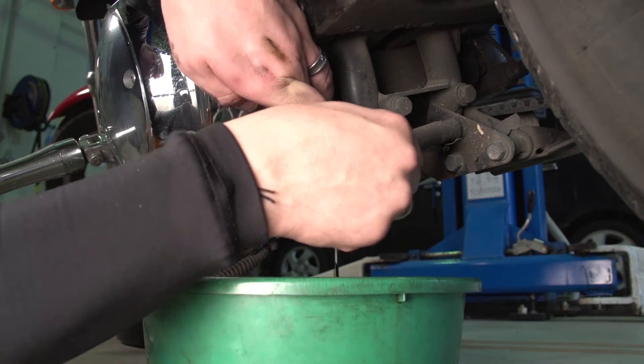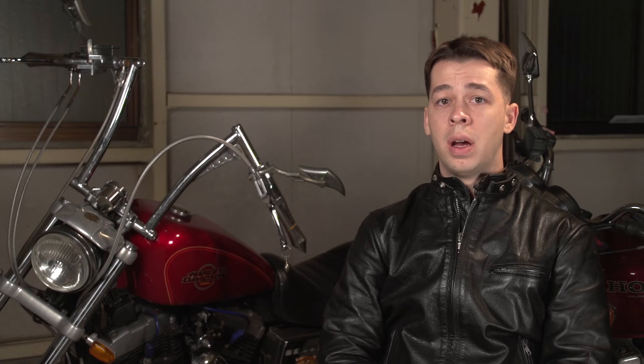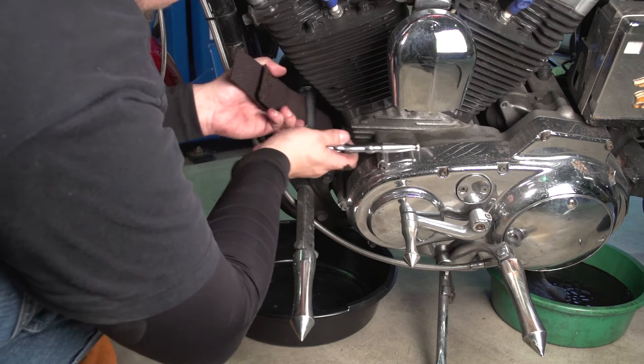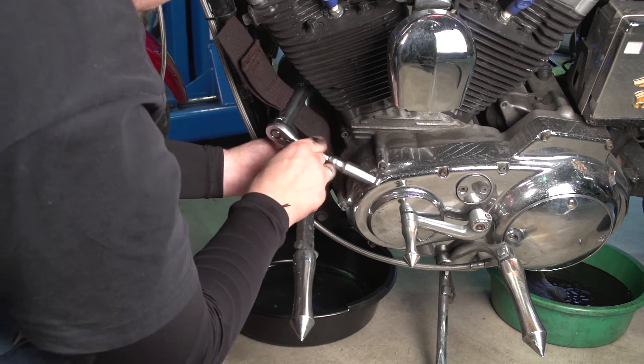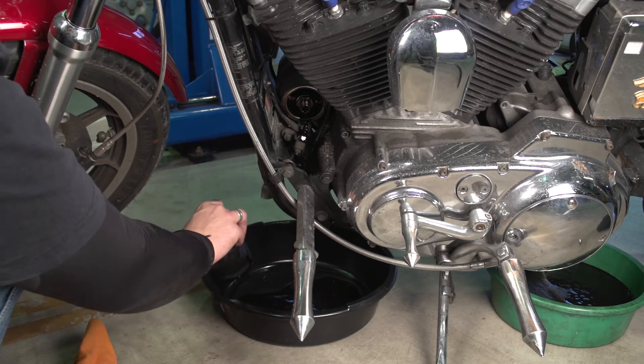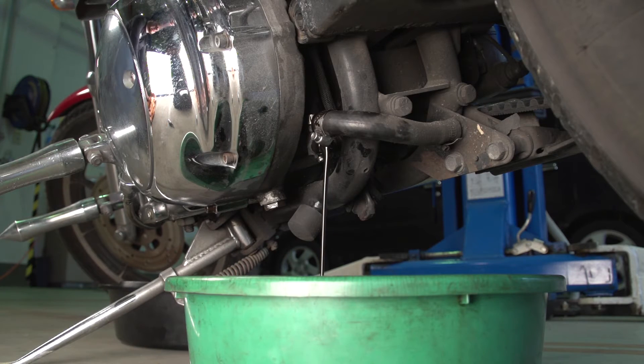Then unscrew the main drain line. After that, place a second pan underneath for the oil filter, then use your strap wrench to unscrew the oil filter. The oil will begin draining from the vehicle — give it some time to come down to a small trickle and eventually a very slow drip.